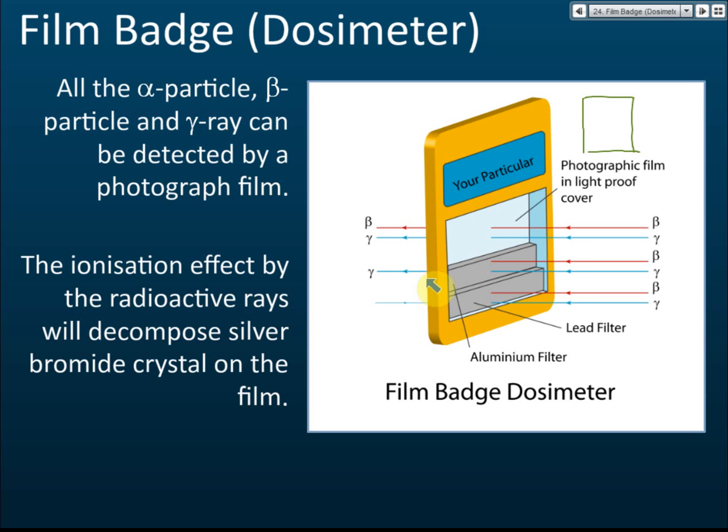You wear the badge when you go to work in conditions where you may be exposed to radioactivity, such as in a nuclear plant. You can't see radioactive emissions, so you wear the badge. At the end of the day you surrender it to the lab, which processes the film. If the film turned dark, you were exposed to radioactivity; if it is still light gray, you are safe.